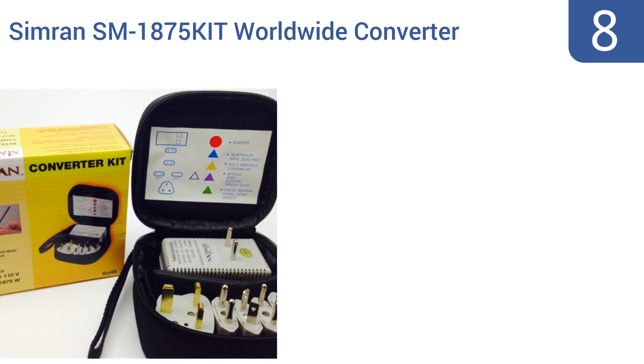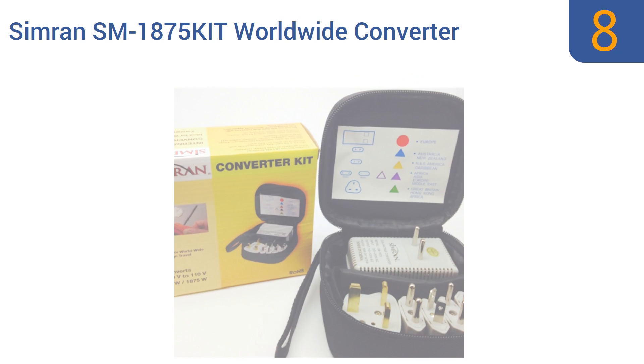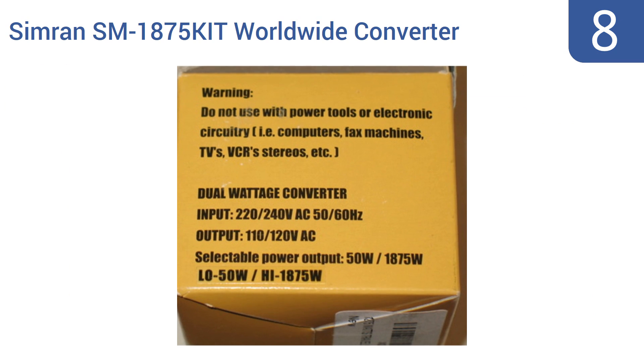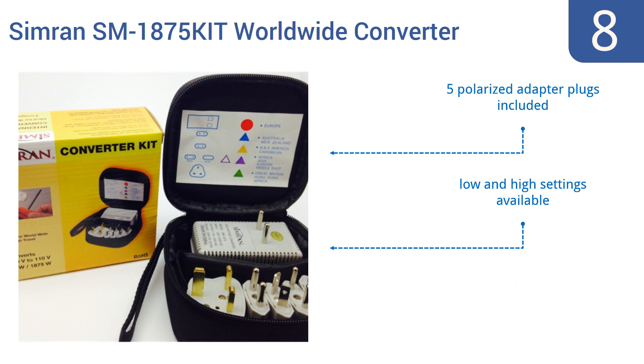Starting off our list at number 8, the Simran SM1875 Worldwide Converter Kit has everything you need for adapting most devices for charging in almost any destination, and is perfect for powering up phones and tablets. This set includes a convenient travel pouch, five polarized adapter plugs, and low and high settings. However, it doesn't work with household appliances.